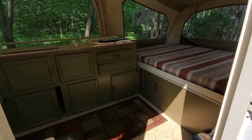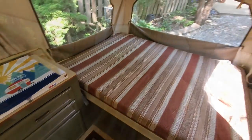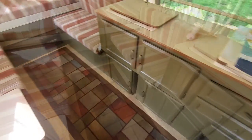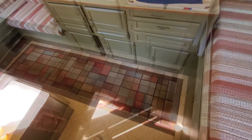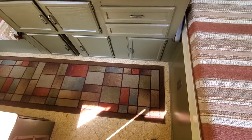That turned out to be a pretty good project — I'm pretty proud of that. Looks really, really nice. 1985 Coleman Sun Valley: Sweet Jasmine on the ceiling flanked by Primitive, and Primitive was applied to the cabinets. Looks really good.